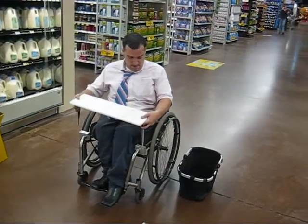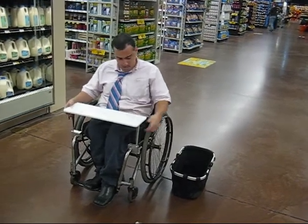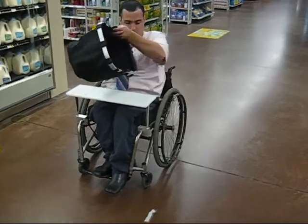The client begins assembling the wheelchair shopping aid by inserting the vertical support rods into the holes in the frame clamps. These rods support the basket tray, which the basket can then be placed onto so that the user is ready to shop.